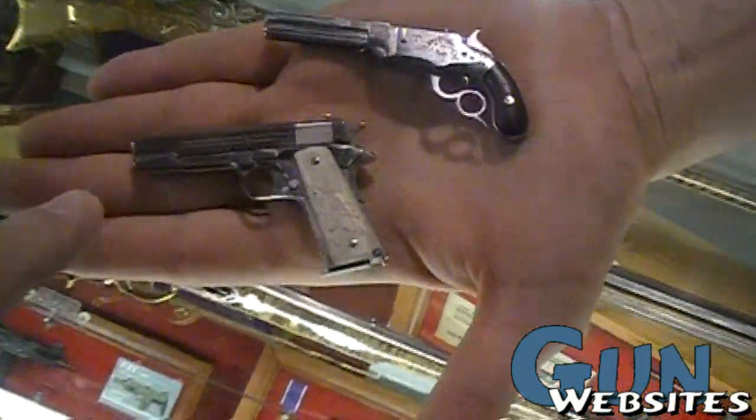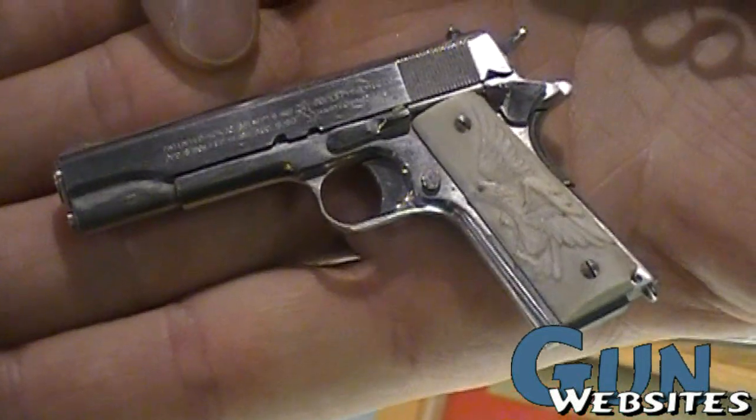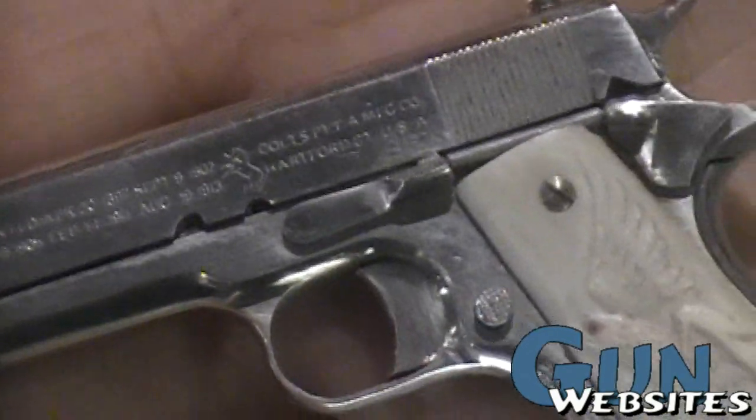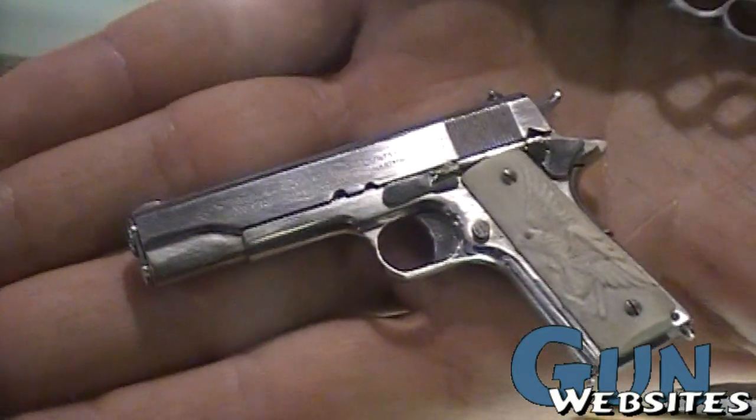So now we're looking at a little 1911. This is a 1911 out of stainless steel, which is a much harder material to work with. It's got even the writing on the slide. That's one-third size. The grip is a hand-carved eagle with a ruby in the eye.